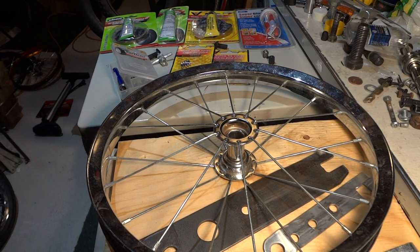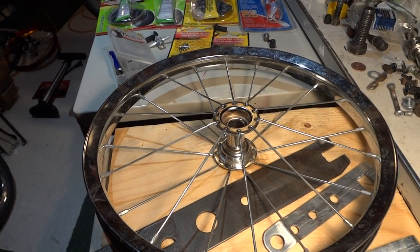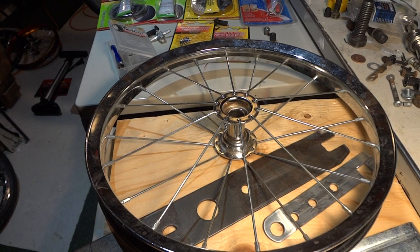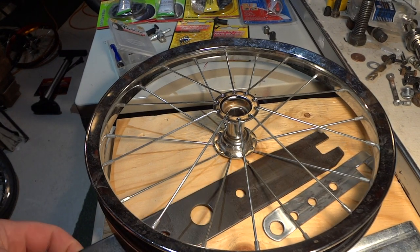Hey guys, in the previous video I was showing you how to patch your bike tube. This video is for car and bicycle — they all have the same Presto valves — but I'm going to show you some other stuff quickly.